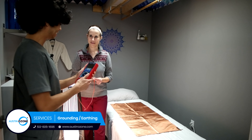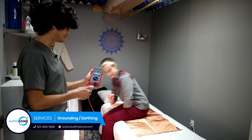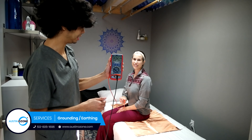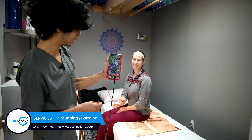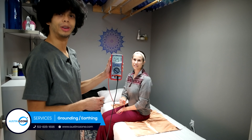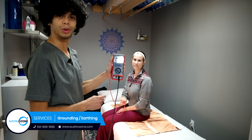Now if I have her take a seat on the earthing mat, we'll see that this number decreases significantly. So now it's 24 microvoltage out of 1 million microvoltages and 1 voltage.